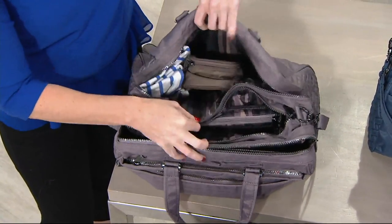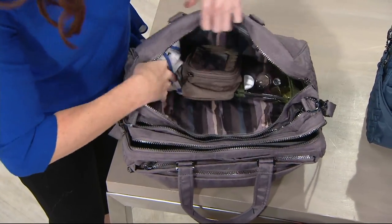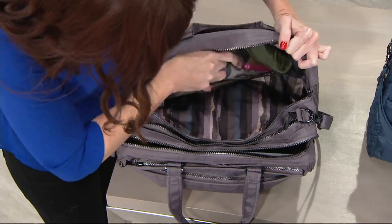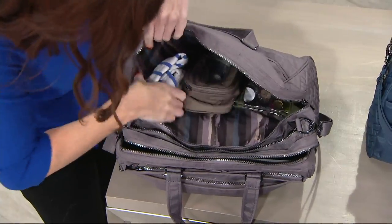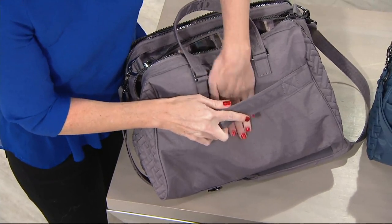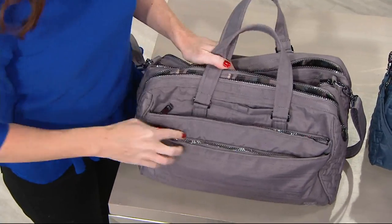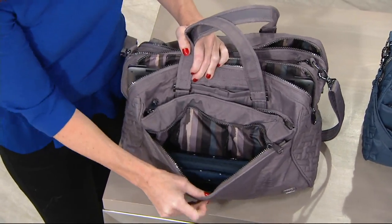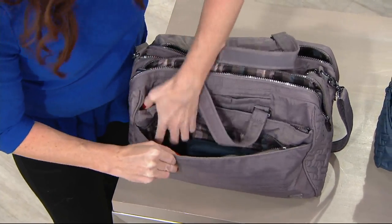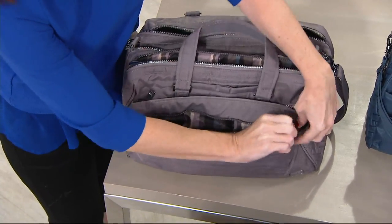You can use the insulated pouch in the bag, put it in another bag, throw it in your car — anything along those lines. Then you've got the organization and storage that you know and love from Lug. You've got a privacy pocket, lots of storage, and a hook-and-loop closure on the back, which is awesome for wheelie bags — just throw it on and away you go. All of the front pockets give you room for a full-size wallet, and there's an RFID-protected pocket for peace of mind.